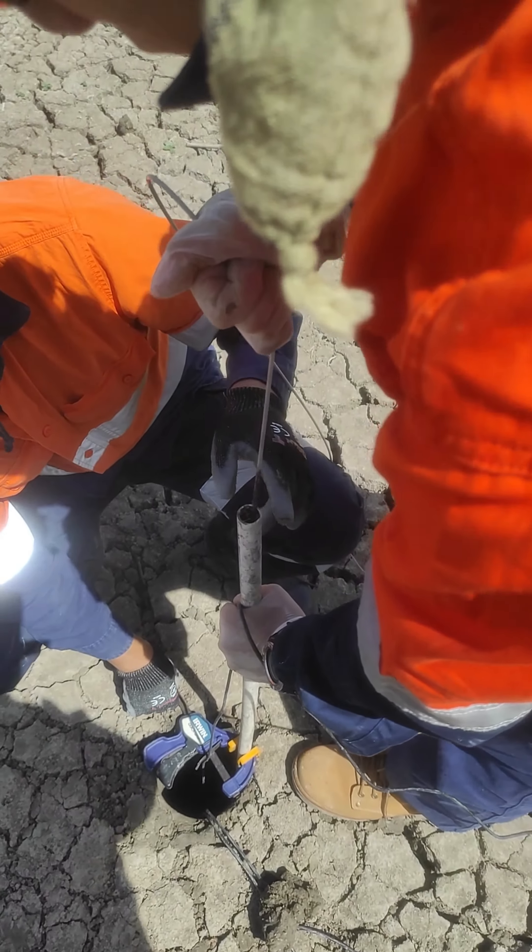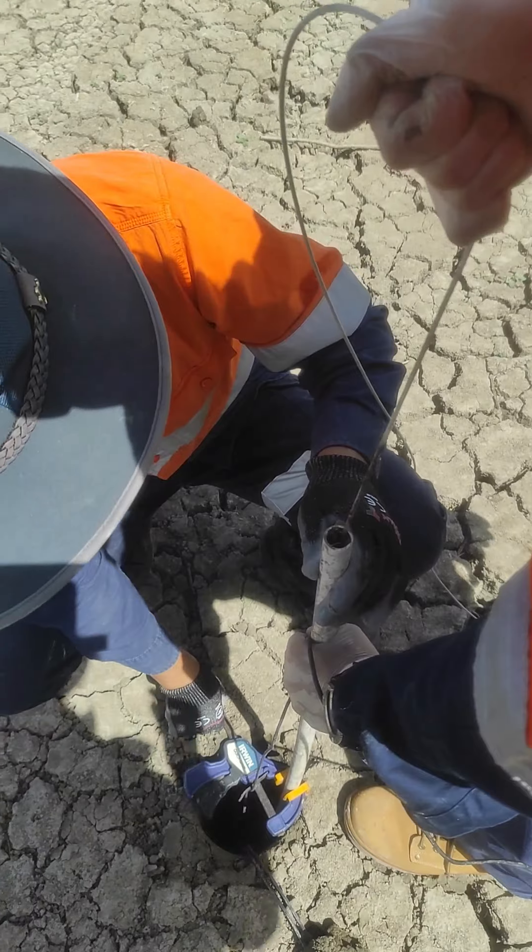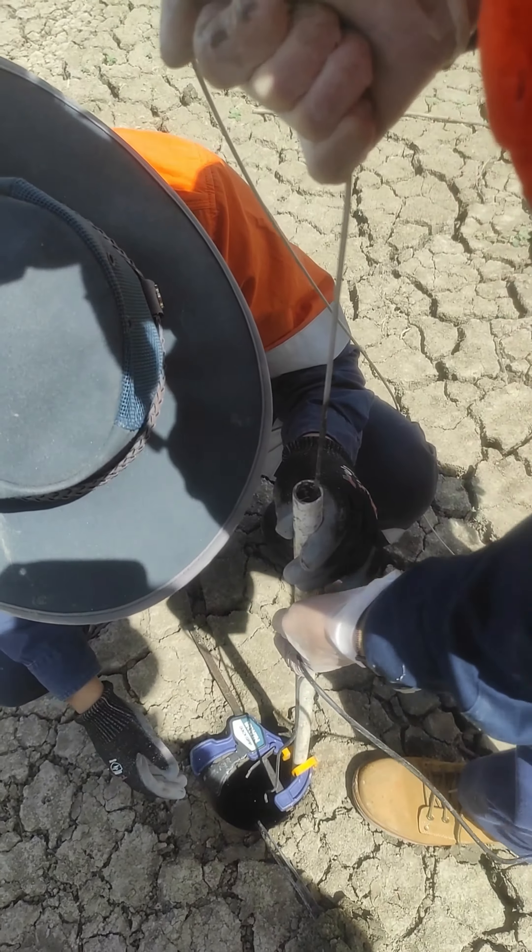Then just pull this cable, and the underneath stretches. It's in now.